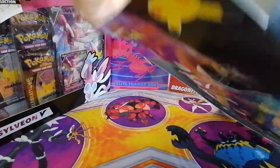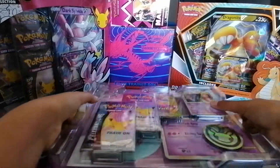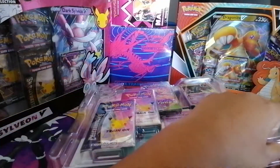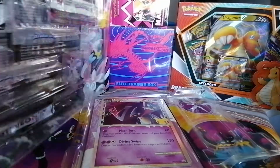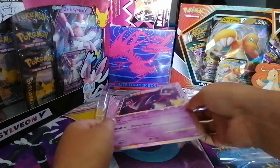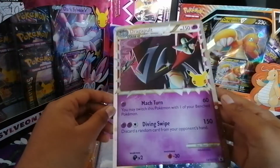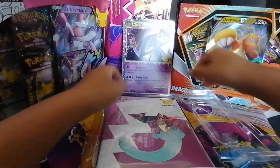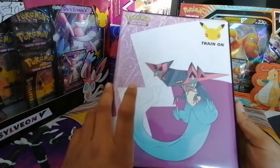Alright, I got it! Let's just flip it up like a pancake and remove the cover. The camera's going crazy for this opening, so it means it's gonna be pretty good. We have our Dragapult Jumbo card which looks really nice — I'll just leave it over there.